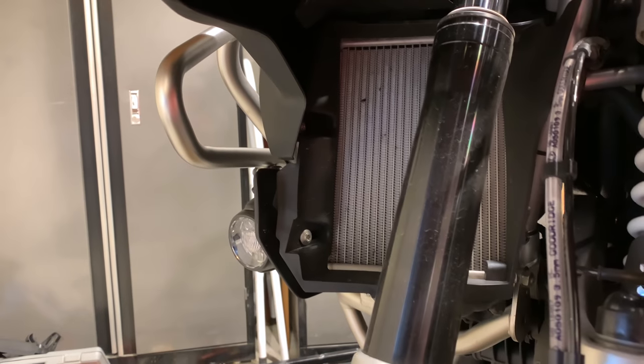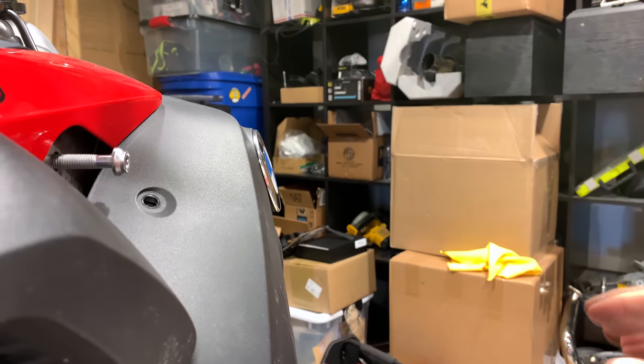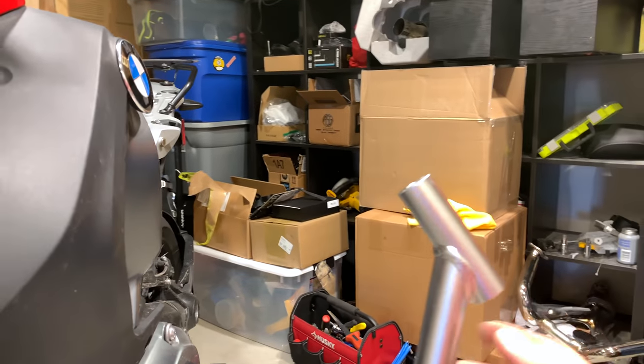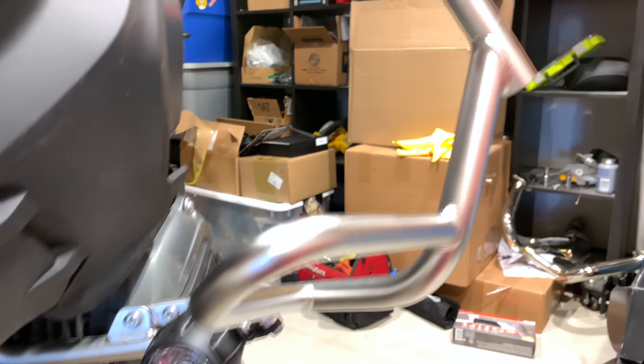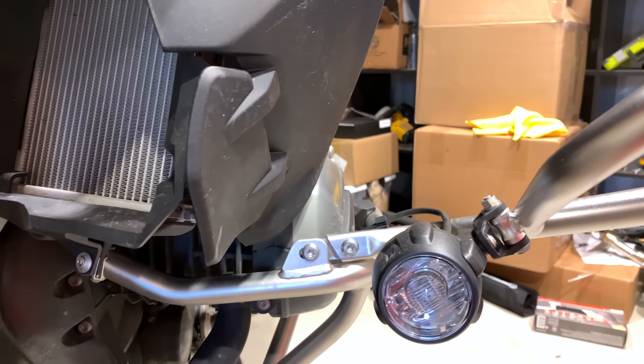I totally forgot there are two more bolts right there — those need to come out for this piece to move. When taking the top piece off, you'll also need to get the upper crash bar off to reach this bolt. It's a T40 here and another T40 on the bottom, and it'll fall right out of your way — you'll need it out of the way for the rest of the work anyway.